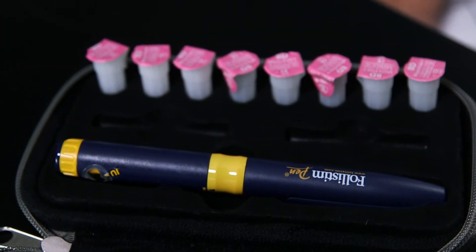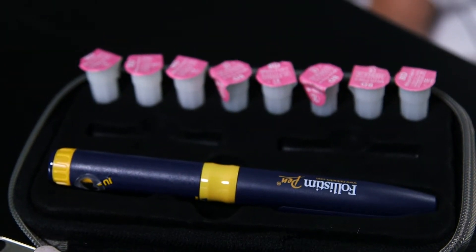The Follistim AQ cartridges come refrigerated from the pharmacy. Please put them in the refrigerator when you get home. They are able to be kept at room temperature for up to 90 days if they're unused, and once you've started using it, they're good for 28 days at room temperature.